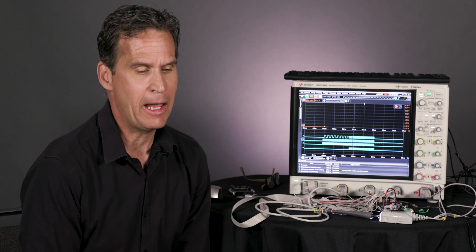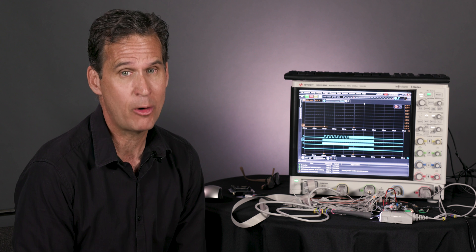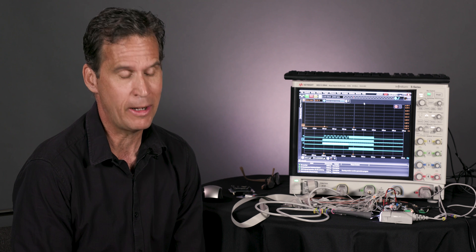Hey folks, Kenny Johnson here. For those of you that don't know me, I am officially Keysight's Power Integrity Program Lead. I'm also one of Keysight's Probe, Interconnect, and Low Power Experts.